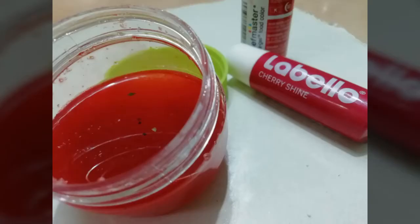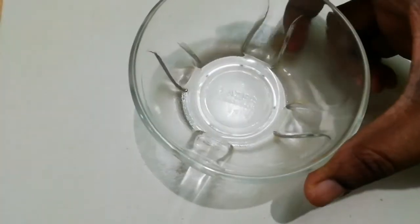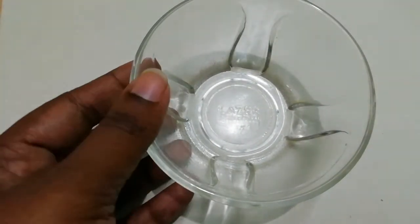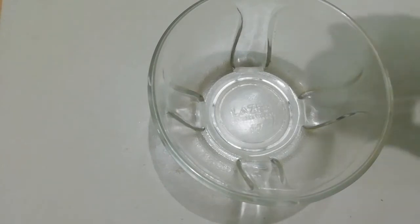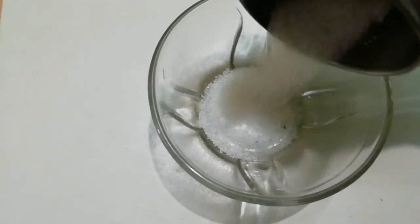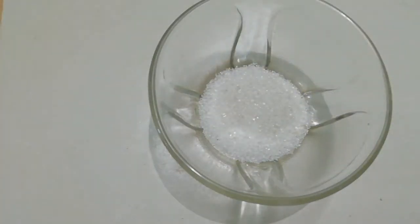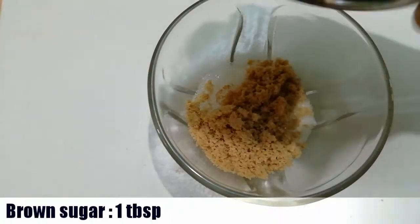Here is a DIY lip scrub. It is very useful to prepare the lip scrub. I hope you'll be having a good scrub before I start.